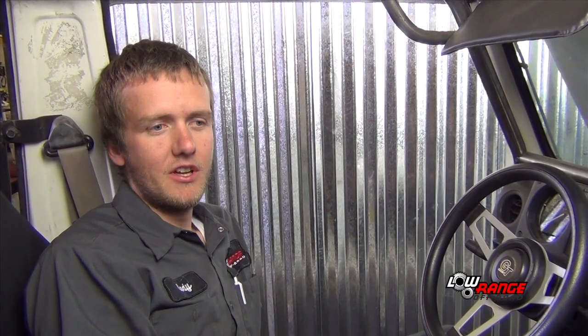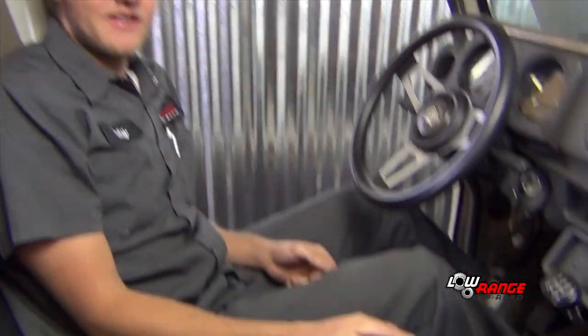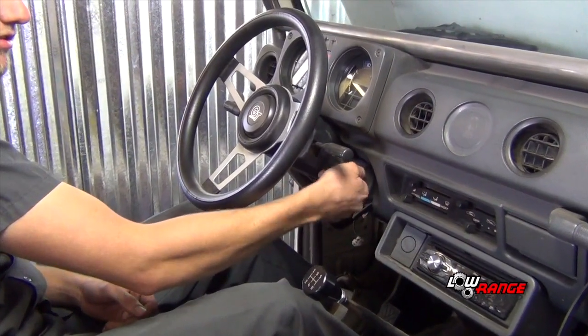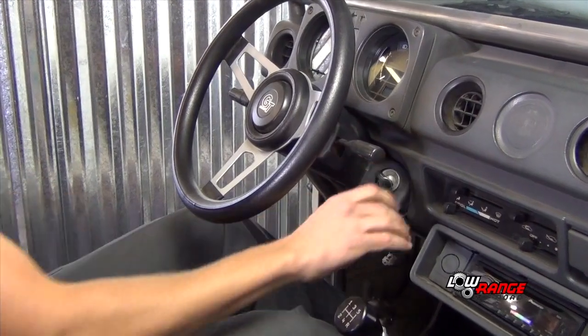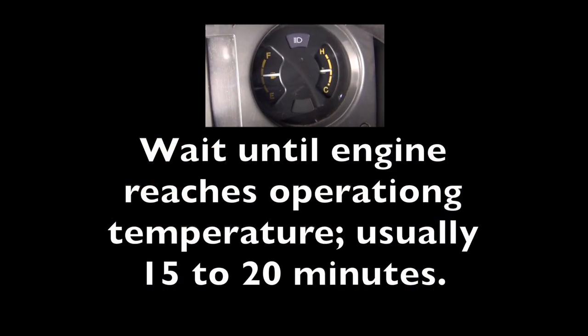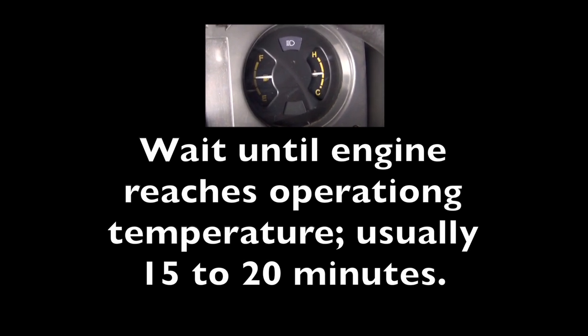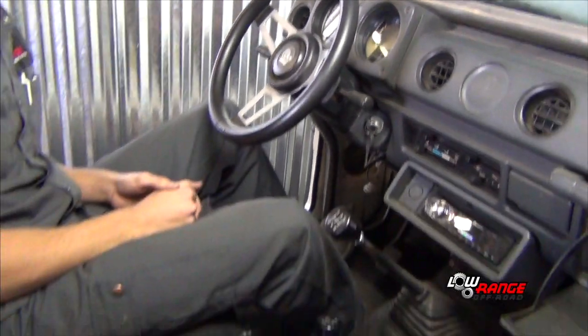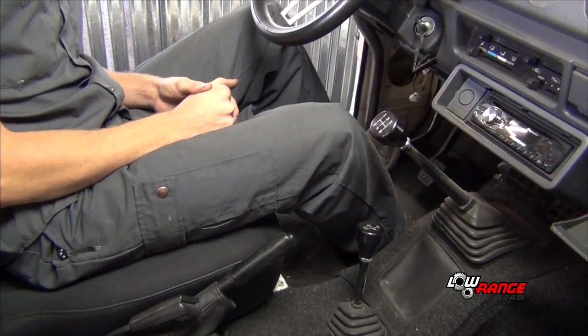We are now going to start the vehicle. Make sure you have your e-brake set and the car in neutral, then go ahead and start it. At this point you're going to want to wait until the engine is warmed up before you can do the timing. Make sure we're still in neutral with the e-brake pulled. Now we're going to go back to the motor and check the RPMs. Our engine is warm.